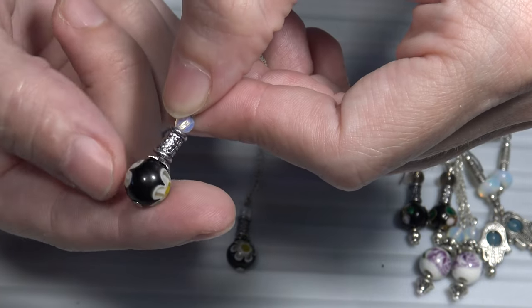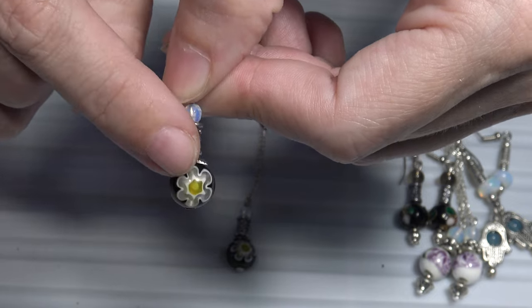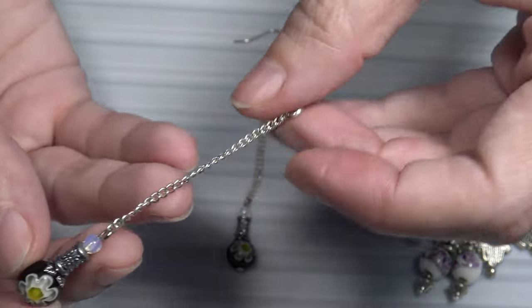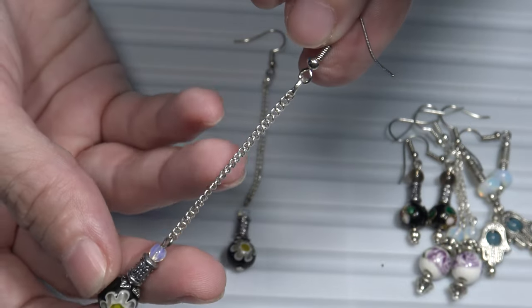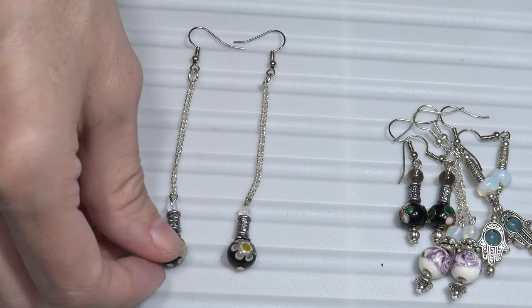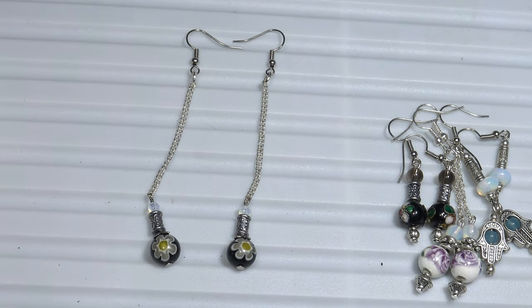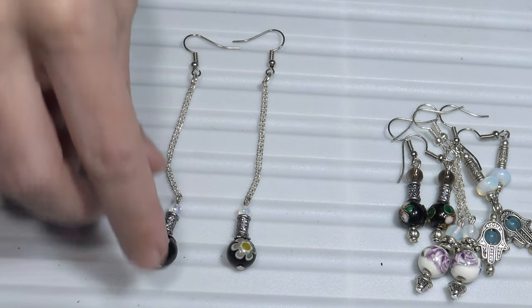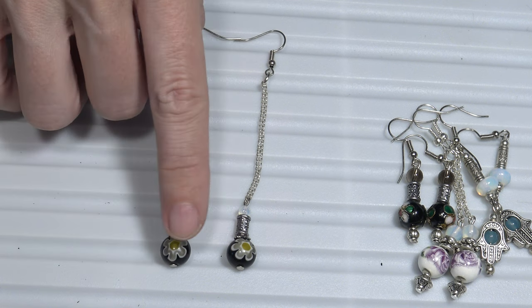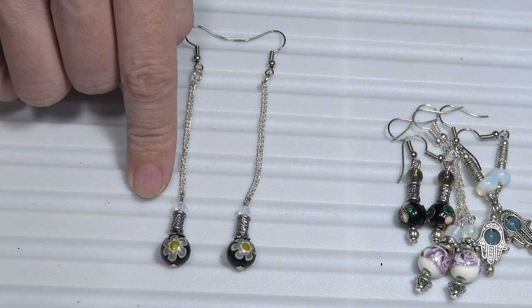And the glass bead — the black glass bead, the venetian bead. And to make the earrings longer, I also used some chain. So these earrings used glass beads, venetian glass beads.